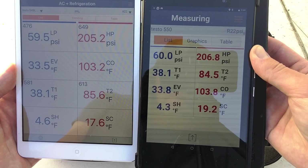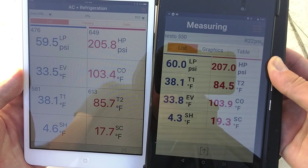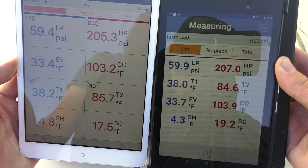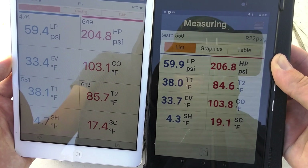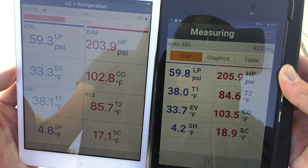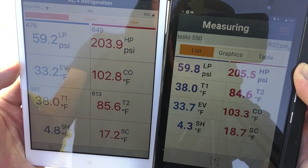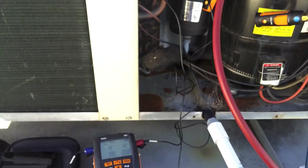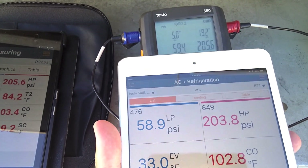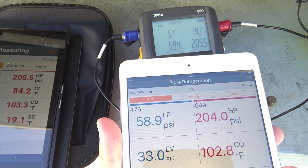The readings are looking pretty close — sometimes they're a little off, but that could just be the delay in the signal. I tried to get all the pressure probes and clamps close to one another as possible. Looking at both at the same time, T2 looks about the same. They're close — probably just signal delay and whatnot. Here's the 550 and here's the smart probes, and in a split-shot you can see the pressures are real close.